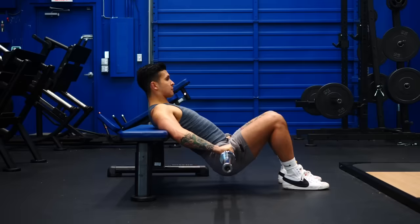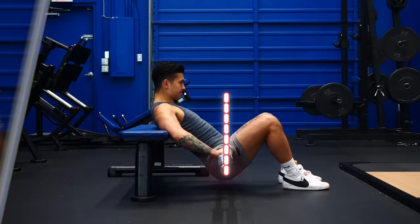Your glutes actually don't do very much in the bottom half of the movement. So if you want to really isolate your glutes, stick to doing just the top half of each rep with a 1-2 second pause at the top.